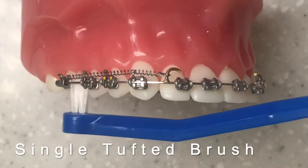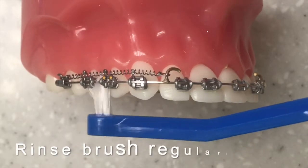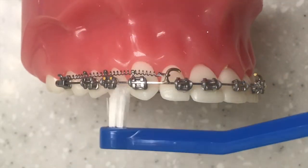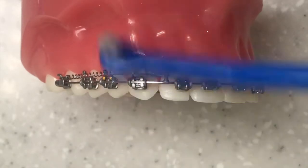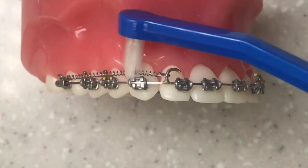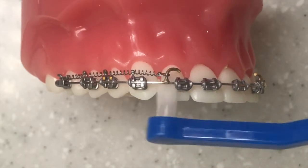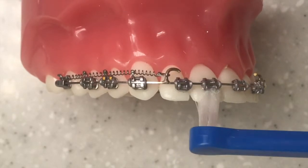Now we give you the small interdental brush — this is given at the start of treatment. You use this every day twice a day, going around each individual bracket underneath the wire, making sure you remove all that plaque and debris that can build up underneath your wires, in between your brackets, and around the little coils and hooks that you can see on the brace. Make sure you're working your way around all the way to the side, doing the same on the top and the bottom of every single bracket.